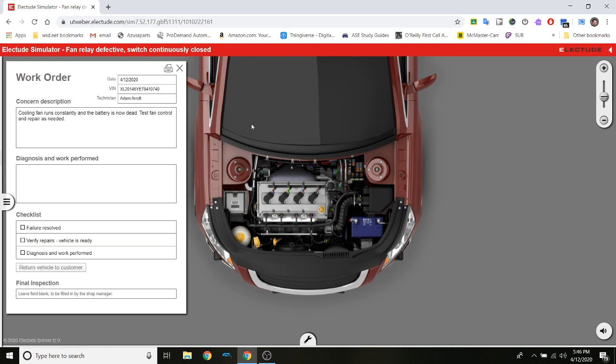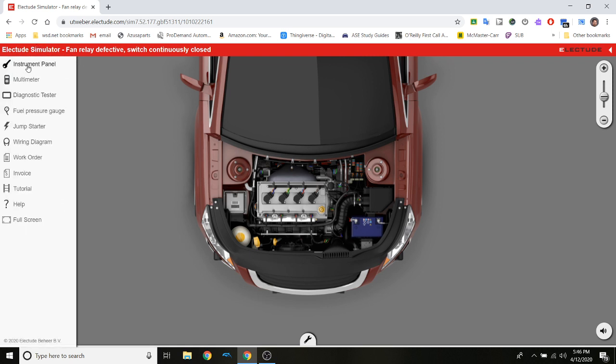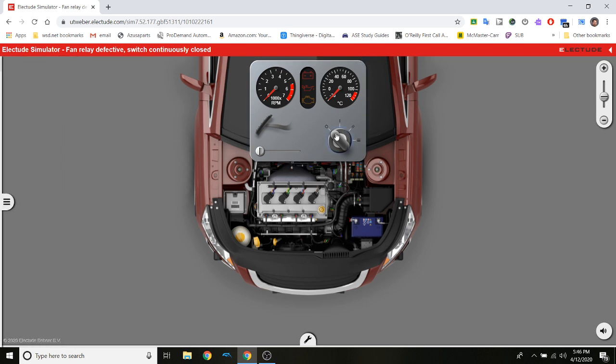The first thing we always do is verify the customer's complaint. It says the cooling fan runs constantly and the battery is dead. The task is to test the fan control and repair as needed. So the first thing I'm going to do is prove that the battery is dead — I'll prove everything. I'm going to turn on the instrument panel and try to turn the car on.